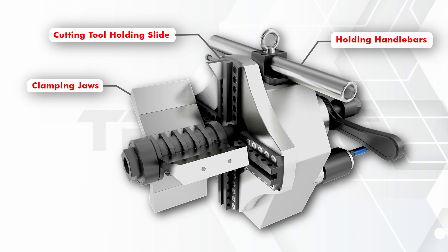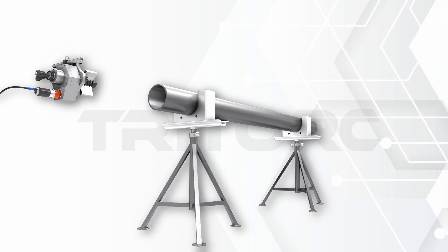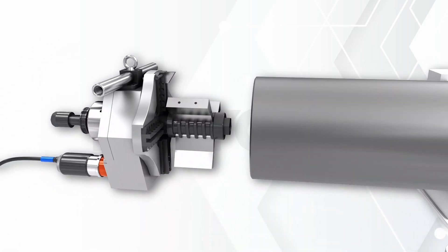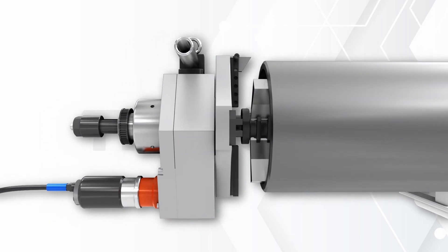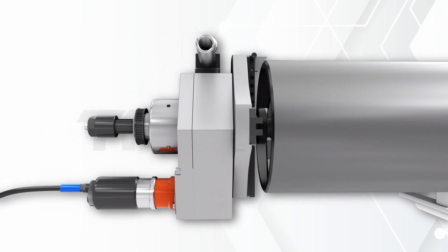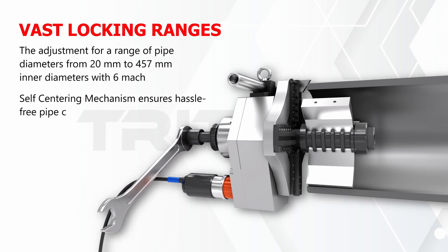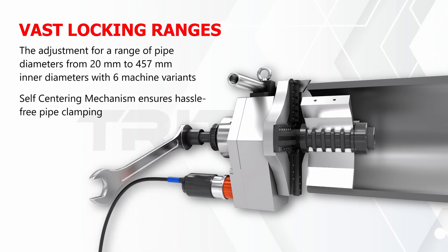The holding bars allow the tool to be inserted into the pipe correctly. Clamping the tool on the internal diameter of the pipe or tube allows obstacles to be avoided while offering a stable machining platform.